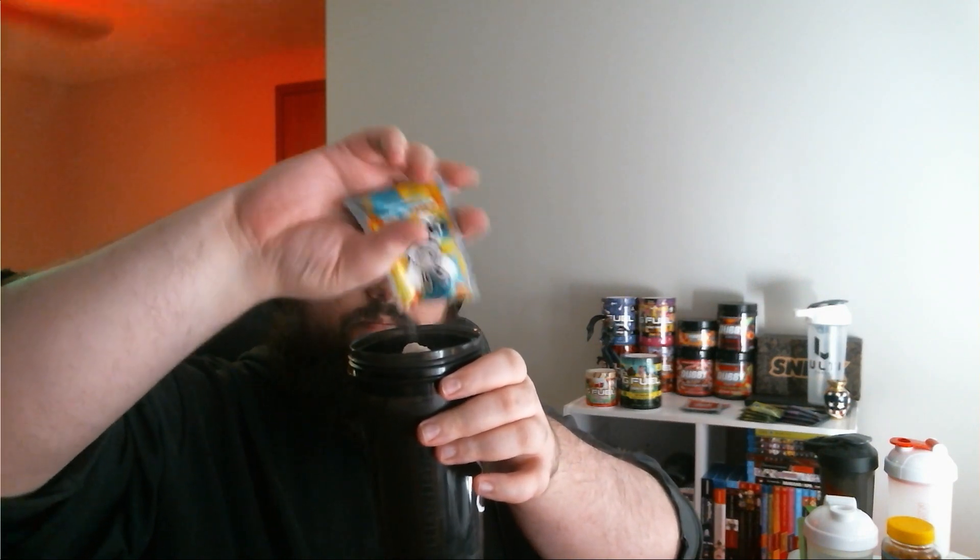Shaker, here we go — get all of it in there. The powder is not really changing color; if it is, I can barely see it — looks like a slight yellow coloration. But we'll see when the drink is done being shaken. All right, without further ado, let's go ahead and give this a shake. All right, there we go.